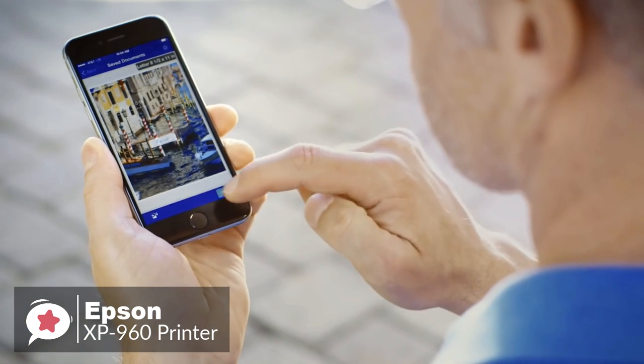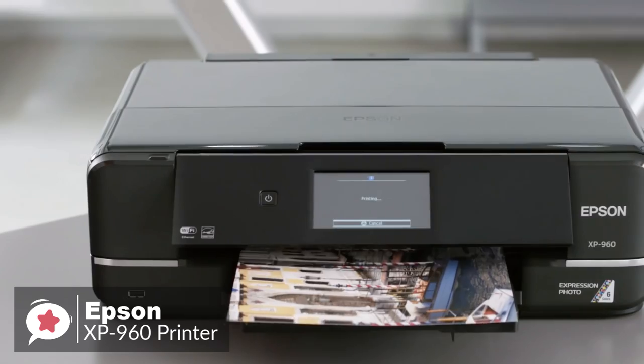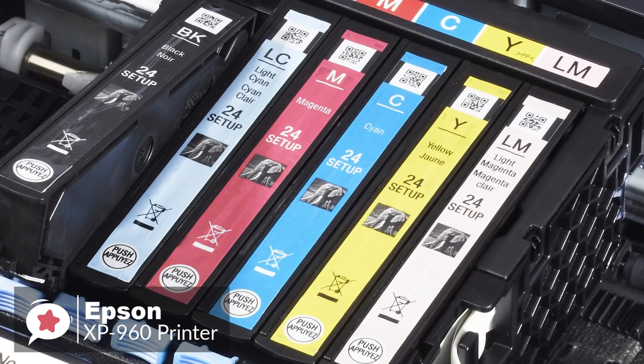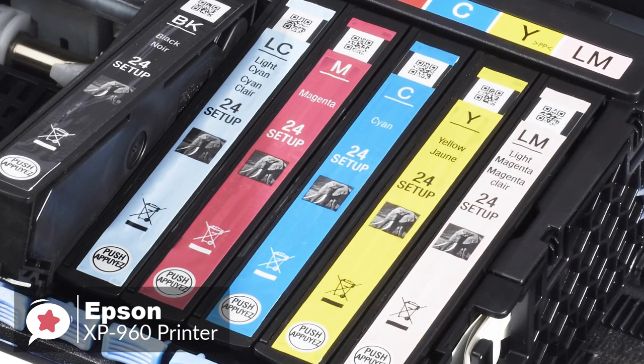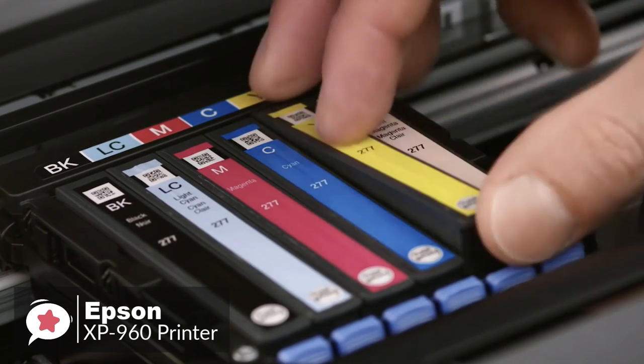The XP960 can usually select the correct paper setting when you ask it to print. Moving on, Epson's Claria Photo HD ink system uses six — instead of the usual five — color cartridges: magenta, light magenta, cyan, light cyan, yellow, and black, to achieve superior color fidelity.